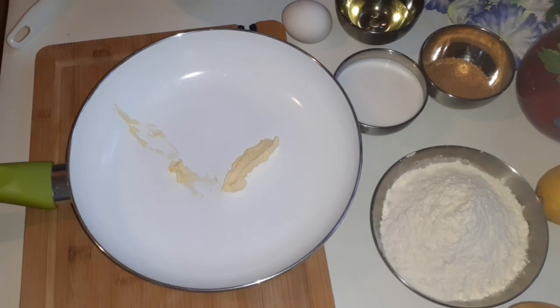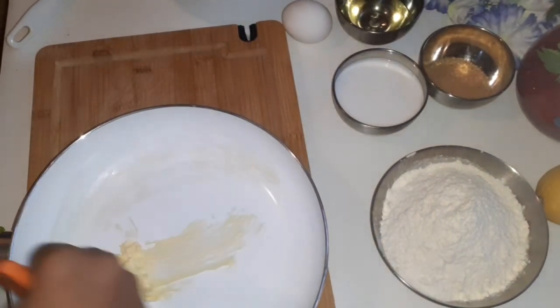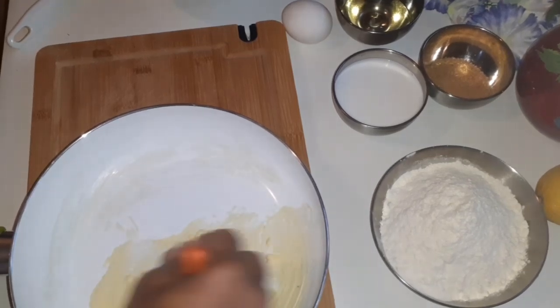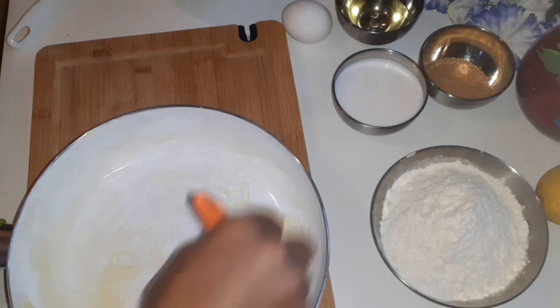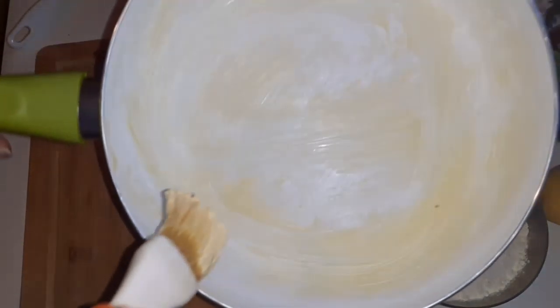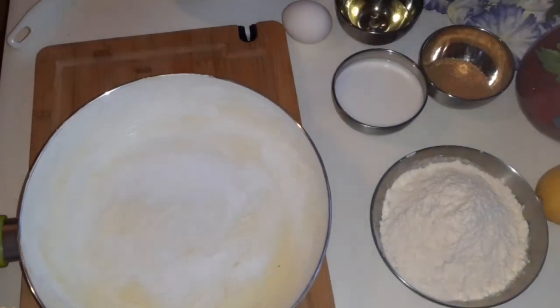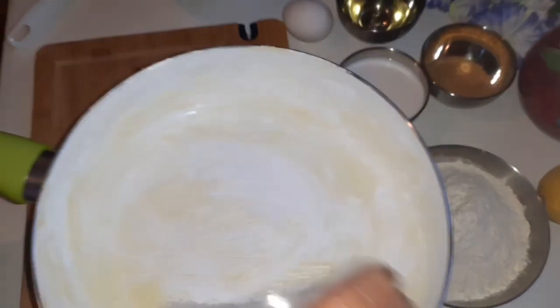I'm going to start by greasing the pan with butter, and then I will be spreading white sugar over it.